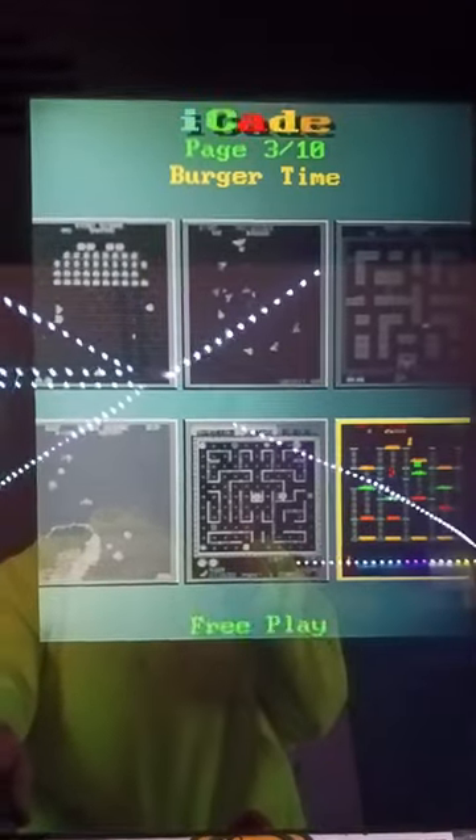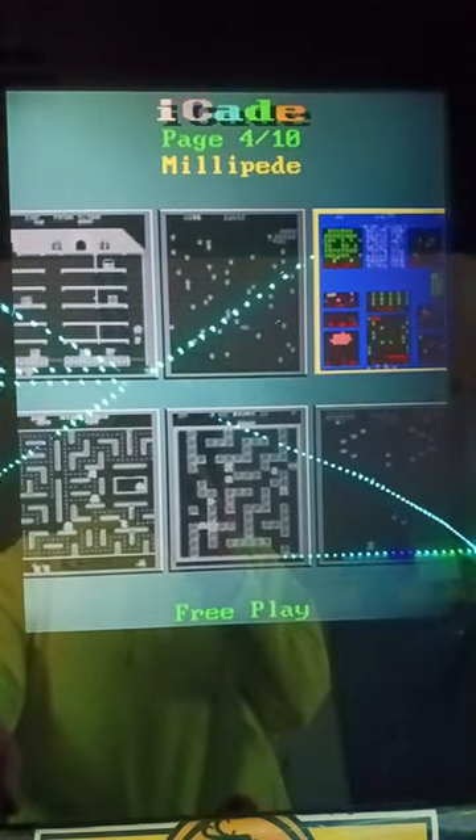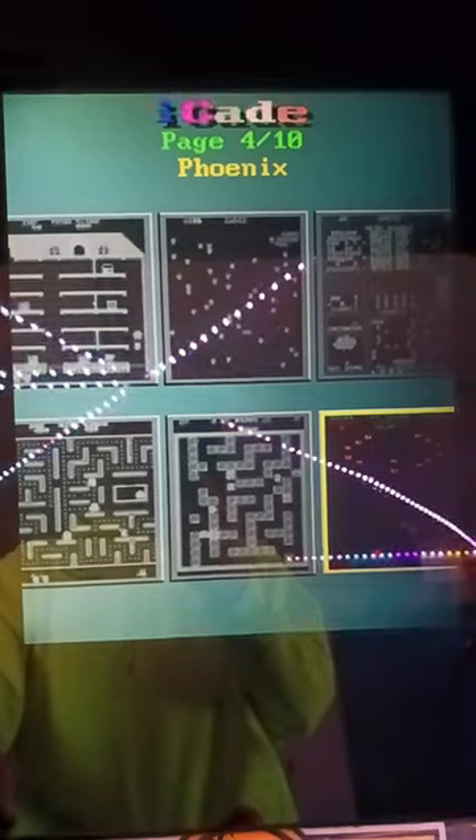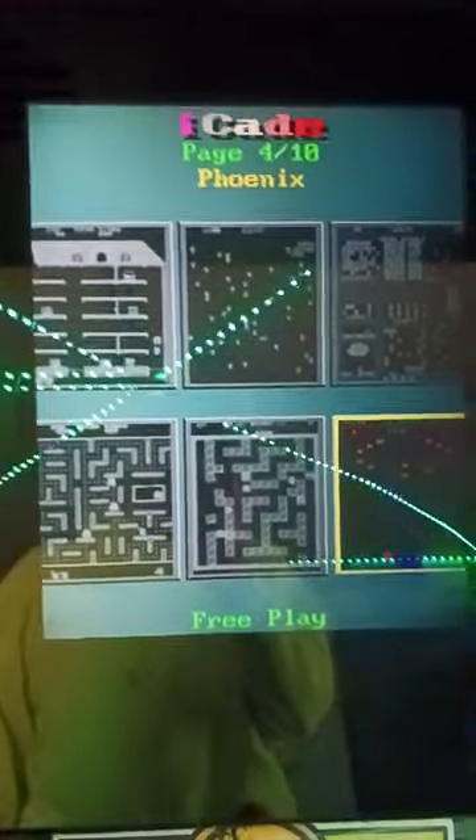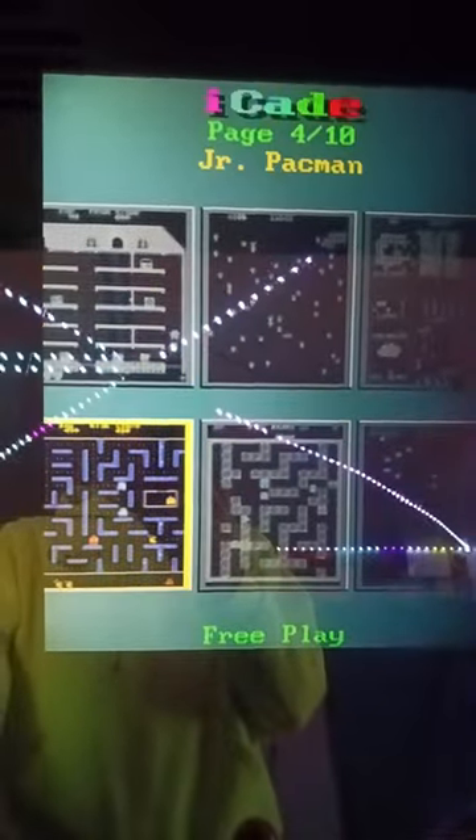As you can see in the blacked-out screens, there are a lot of different screens and a lot of different games. It has all the Donkey Kongs, several of the Pac-Mans, all of the Galagas. It just gives you a lot of variety and you don't have to take up all that space — you have one simple cabinet.